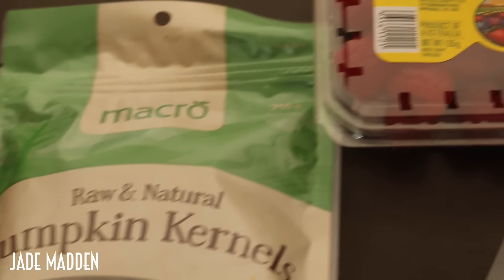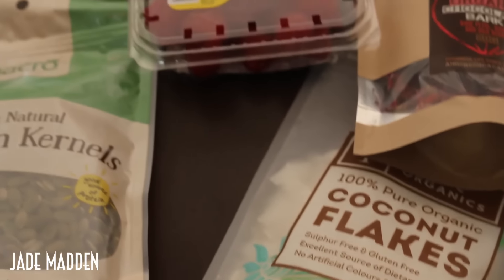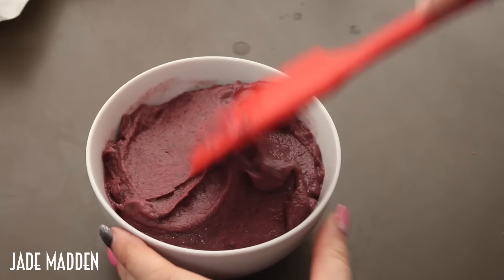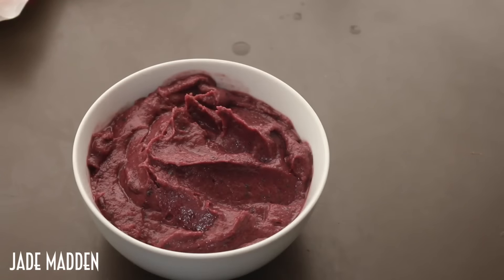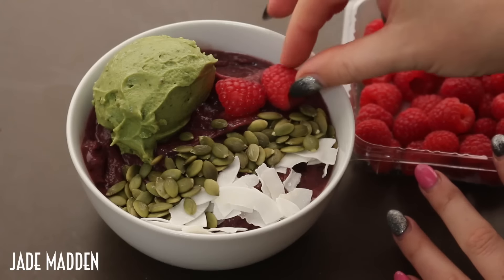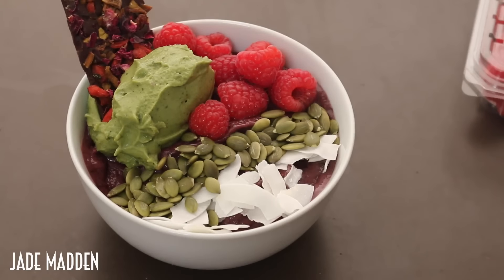For the garnish, you can literally use whatever you want. The better garnished it is, the more you want to eat it. I've also got some dark chocolate in here because why not. To plate it, I'm pouring in my smoothie mixture — it's a really nice consistency. I'm smoothing it out and then going in with all my garnishes: coconut flakes, pumpkin kernels, then the green tea ice cream, topped off with some raspberries and that chocolate bark with goji berries and rose petals on it.